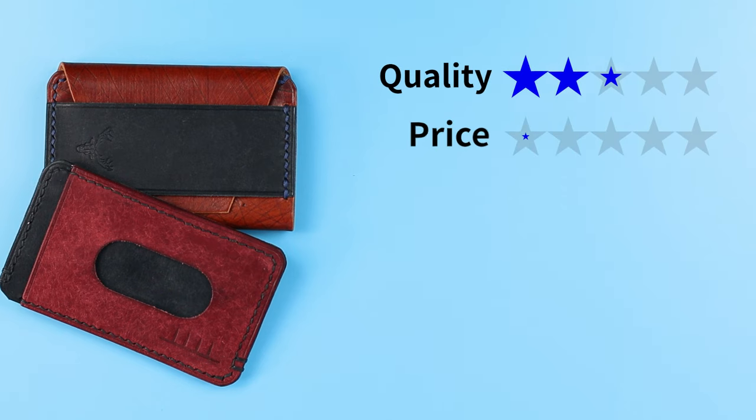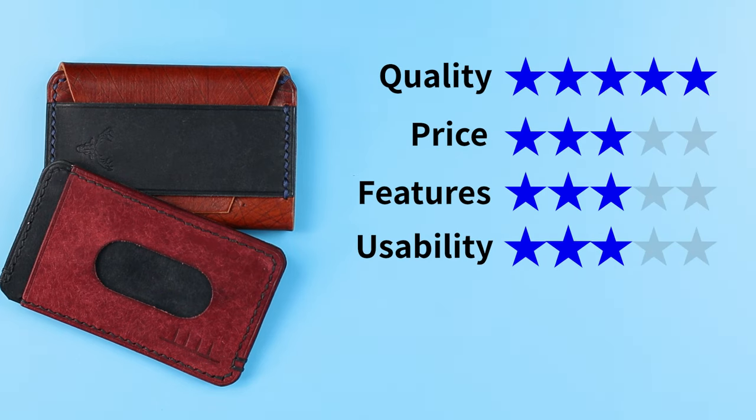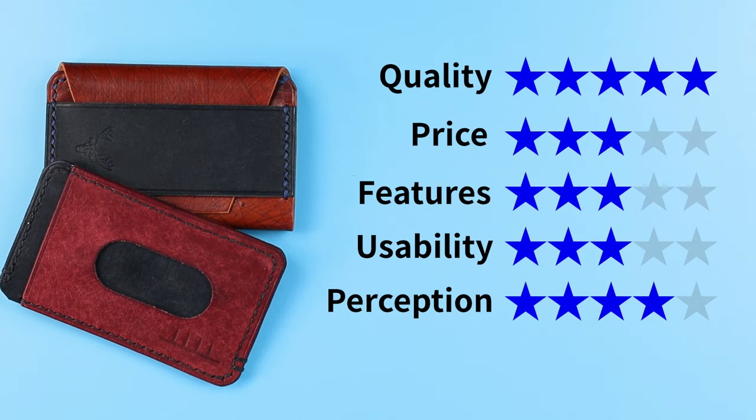Check out Robin's work if you're intrigued. Now onto the final score — they both come in at the same score: quality of five, price of three, features of three, usability of three, and perception of four. That gives us a great 3.8 out of five. As always, thank you for coming — please watch this video next, and we'll see you in the next review.